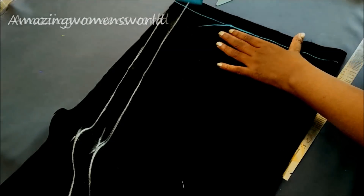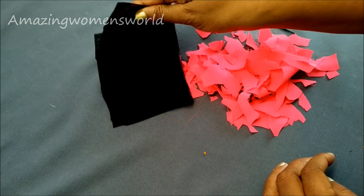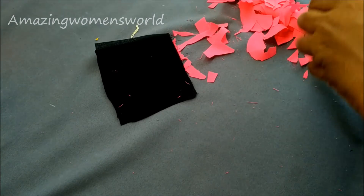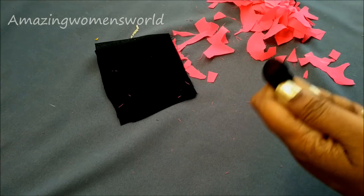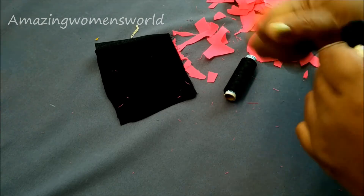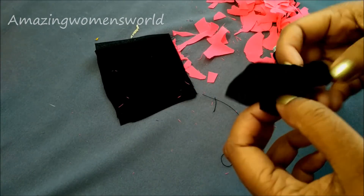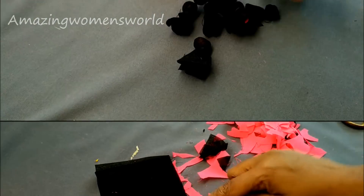I'll be joining the portly hangings on the hemline, highlighting the apple cut pattern with a bias strip for concealing the hemline. Let's start with making the portly buttons — this is a three-by-three inch strip. Insert the scrap in the center, hold it tightly, and secure with a tight knot using thread. This is how we make the portly hangings. We need to make 10 to 15 portly hangings — this depends on the gap you are taking on the kurti.